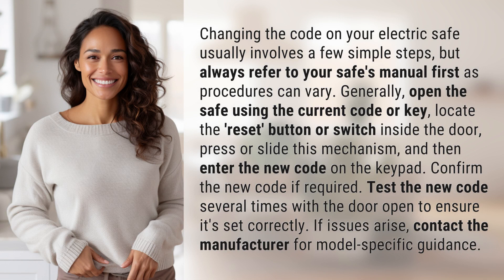Generally, open the safe using the current code or key, locate the reset button or switch inside the door, press or slide this mechanism, and then enter the new code on the keypad.